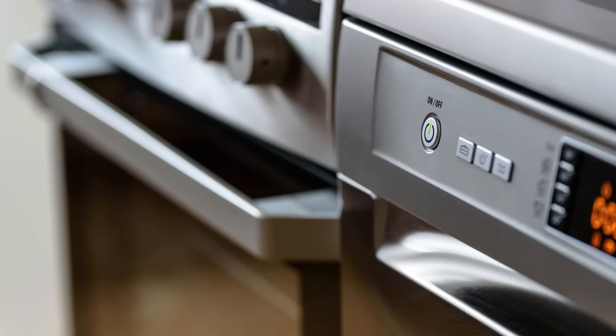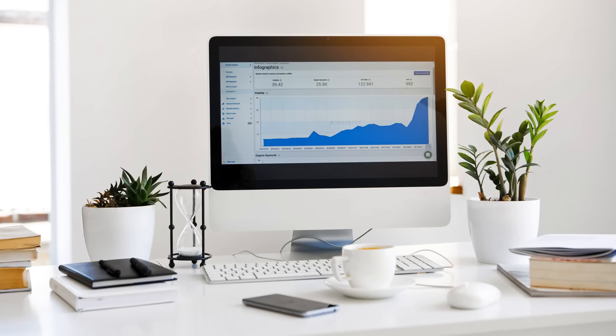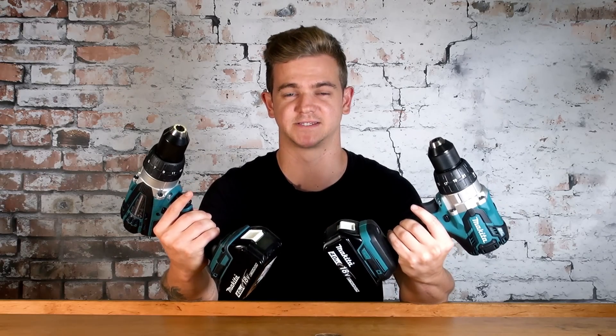I'm Luke from Trade Tools and today we're going to answer the question: is brushless worth the extra money, and why is it such a big buzzword in the tool industry? We use electric motors daily — they're in our cars, our home appliances, our kids' toys, and our computers. But today we're going to focus on the difference between brushed and brushless in our power tools and why it is such a big thing.